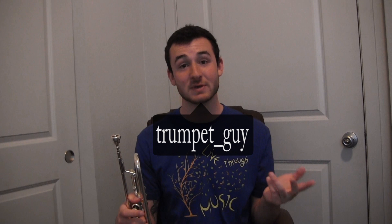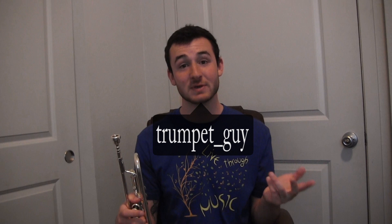My Instagram is at Trumpet_Guy, so make sure you send them to me over there and also give me a follow if you're feeling it. This week we're going to be doing a breath work challenge, or a long note challenge — whatever you want to call it. It's important as a trumpet player to be able to hold notes as long as possible; you can't always breathe in between notes when you're playing songs.